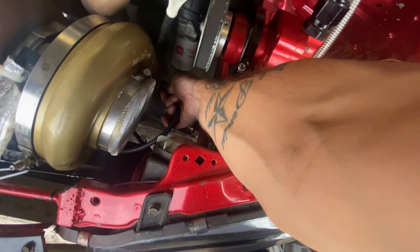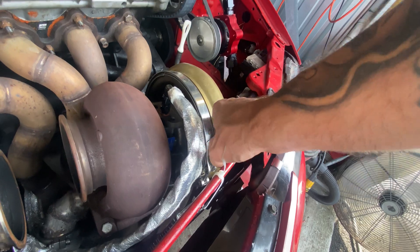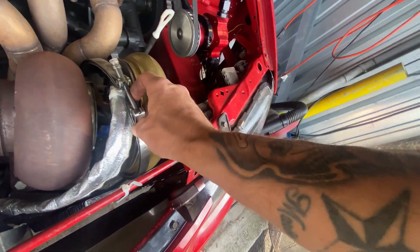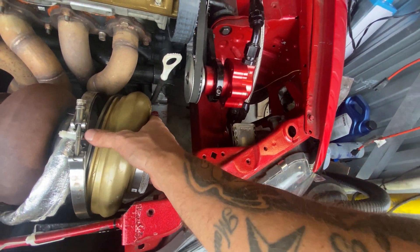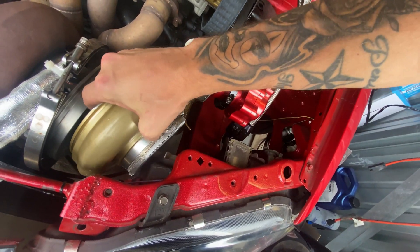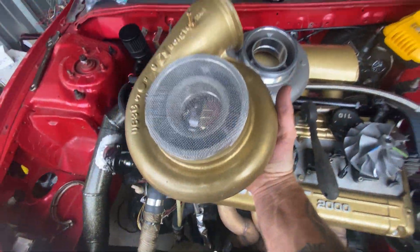Alright, take off the vacuum line. I gotta put the camera down. Alright, just got it off.